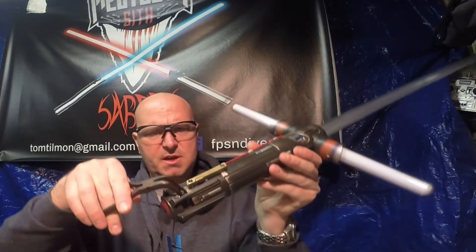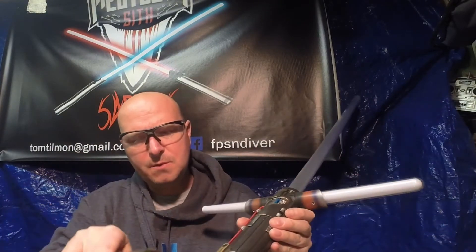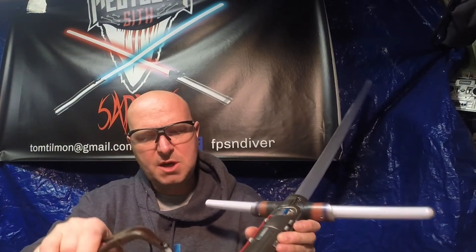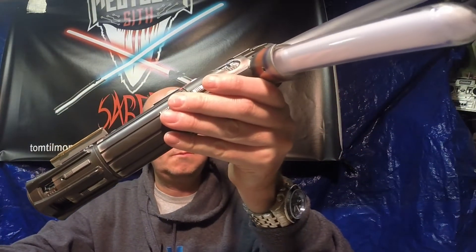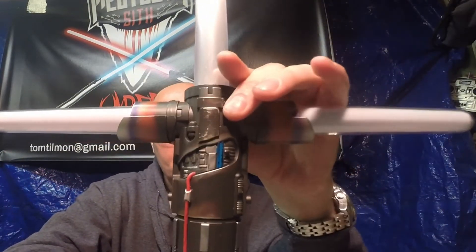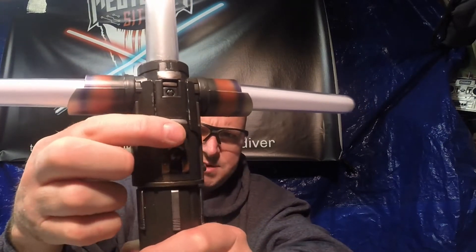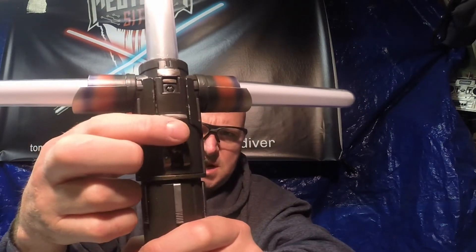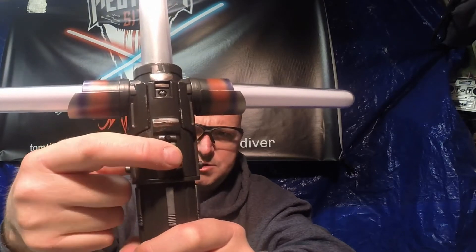Green Saber Span's got a Kylo Saber — this is an MR Hasbro conversion. Remove the kill key; it's hidden in the pommel. You have two buttons to operate the saber. The top button is your main power ignition on and off, and the bottom button is your auxiliary button.